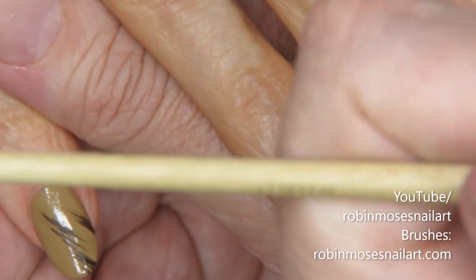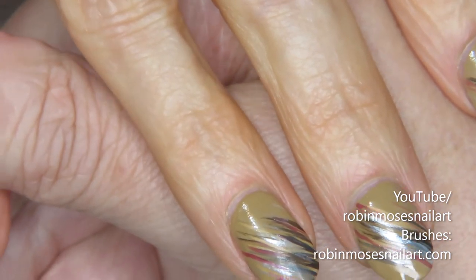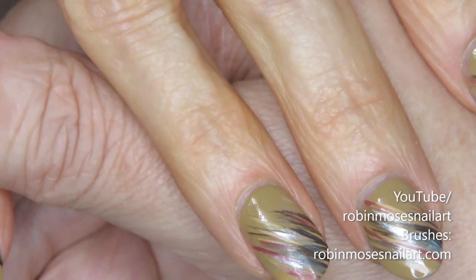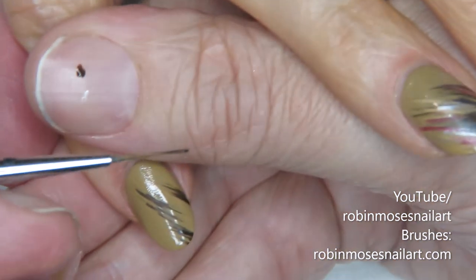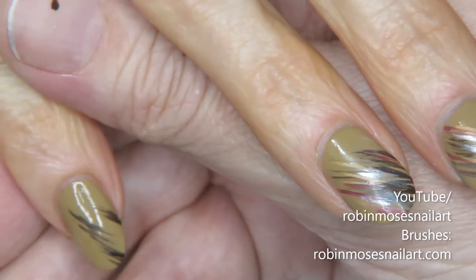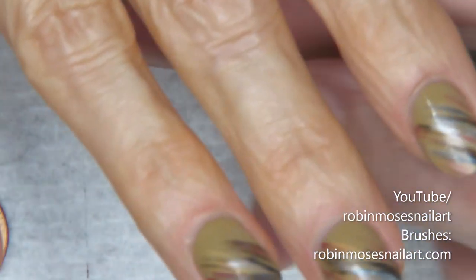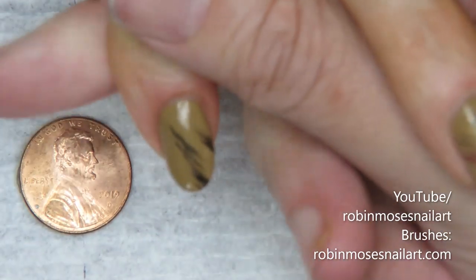I have my wand from Robin Moses Nail Art, and they ship worldwide. I started with dark brown and just touched the end of my brush with it. Let me grab my penny — I've been trying to show everybody the size of the nails.